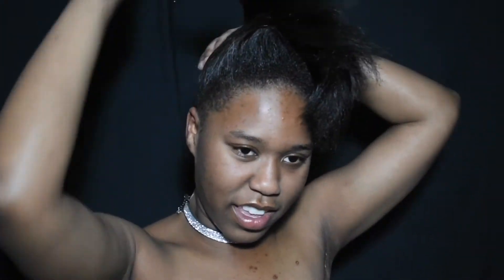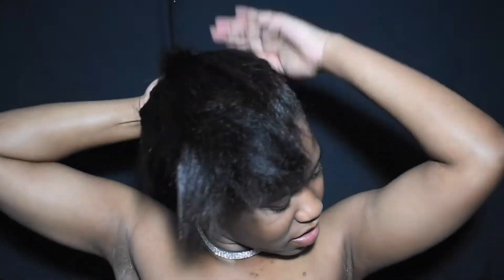Once everything's gelled down, I'm going to bring my hair to the front of my head and put it in a ponytail. Then I'm just going to comb out my ponytail so there are no kinks and it's really seamless, so that the weave will go in better and make for a better ponytail.